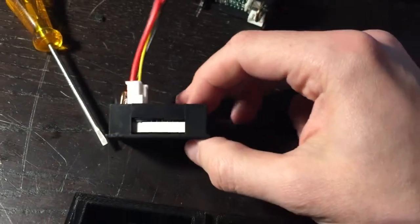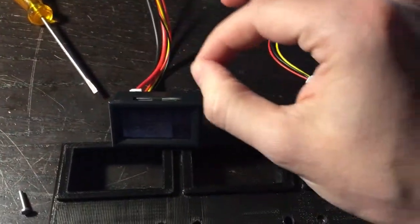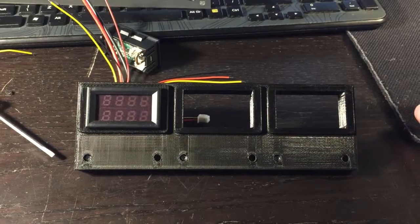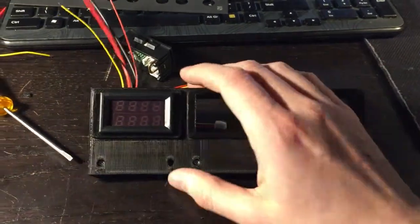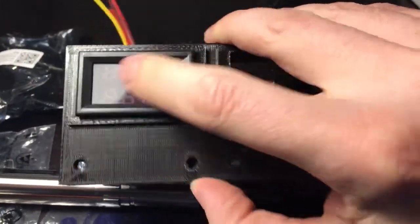Here's a broken version I used — I broke the clips out and it slides in perfectly. Then I'll just put a little bit of superglue in the corners, and there you can see it fits perfectly, real nice.